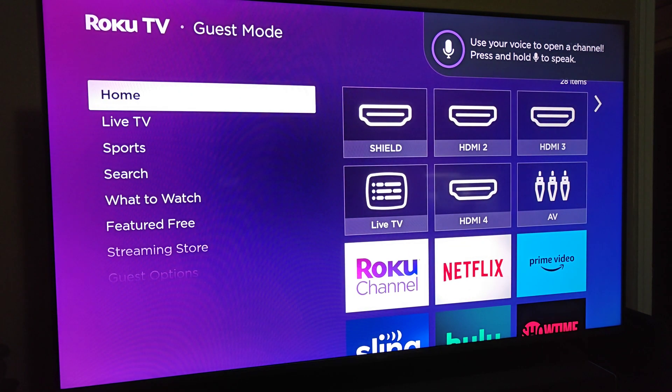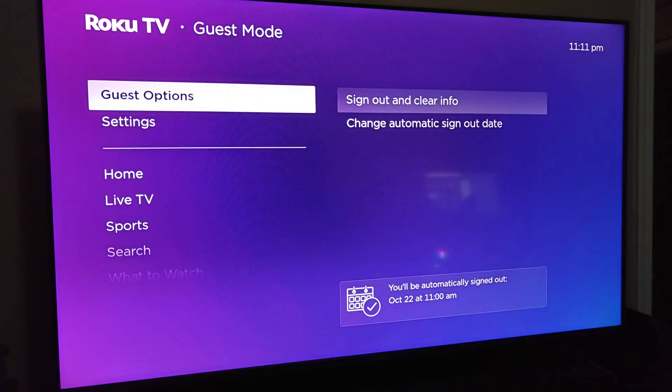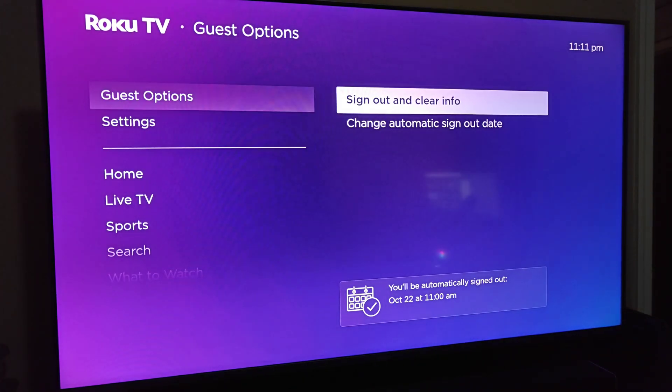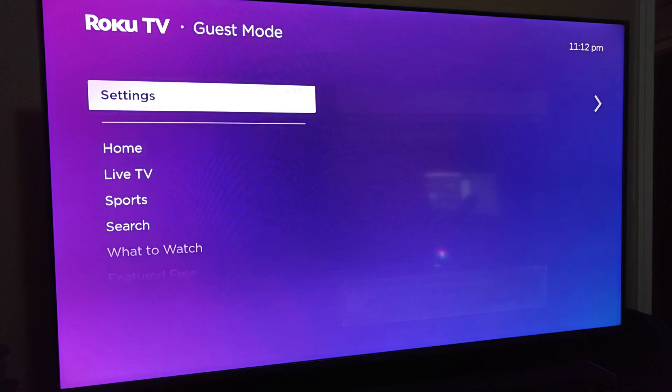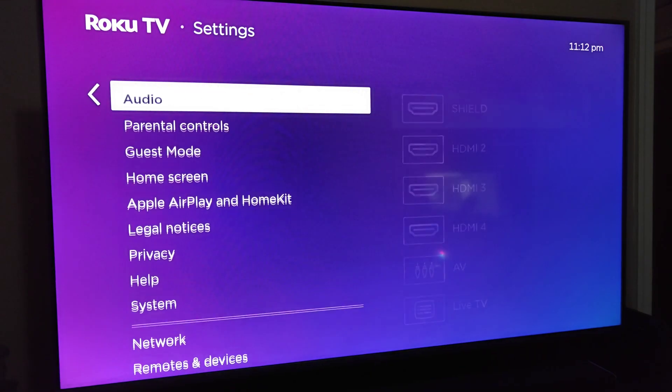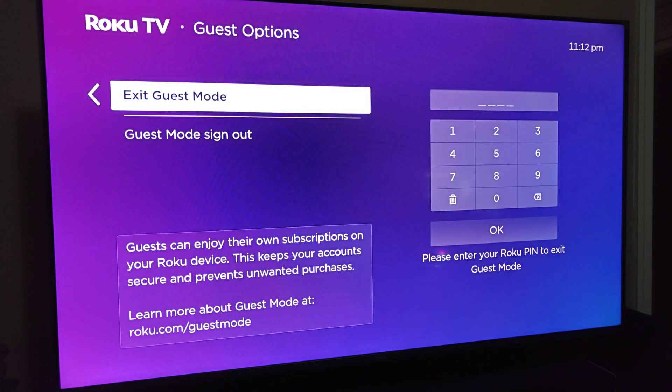Guests can also download and install different apps through the streaming store. There are some additional guest options in the Guest Options menu. You can sign out and clear your info whenever you want by clicking OK on that option. You also have the ability to change your automatic sign-out date. And if you'd ever like to take this device out of guest mode, go down to Settings, then back down to Guest Mode, and go down to where it says Exit Guest Mode. Enter in your pin code, click OK, and it will reset your Roku TV back to its normal settings and take it out of guest mode.